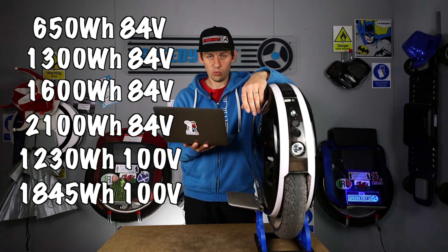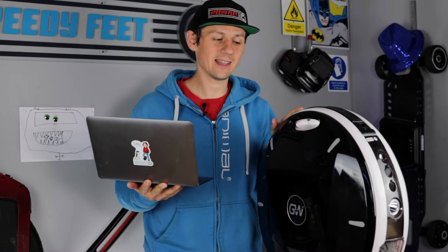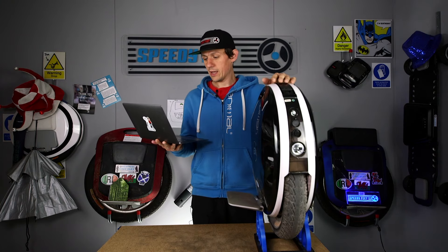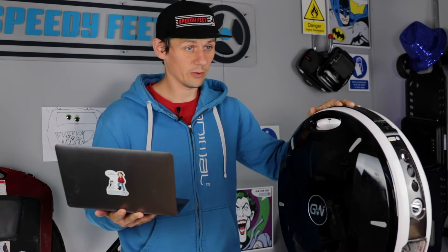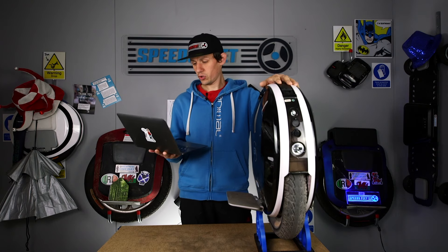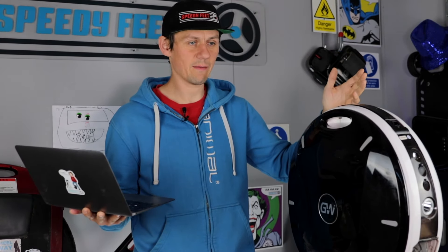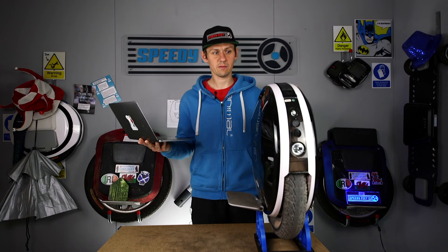There's been talk of a 127-volt Nicola, but when we asked them to confirm it, they said no — the engineers cannot do it, so that isn't happening. It's 126 volt actually, looking at their reply, but either way it's not coming out. As you can see there are a lot of models, so we won't be stocking all of those. We stock the 84-volt 1600 watt-hour and may in the future consider the 100-volt 1845 watt-hour, but there's no rush.